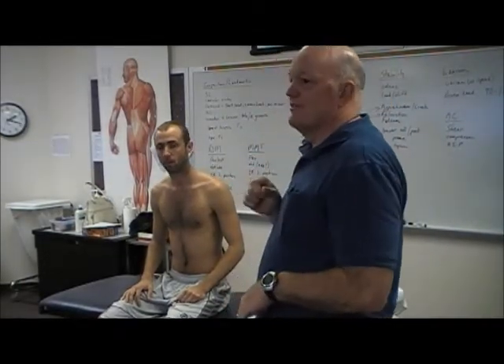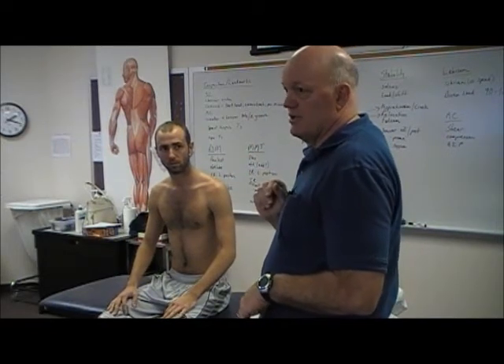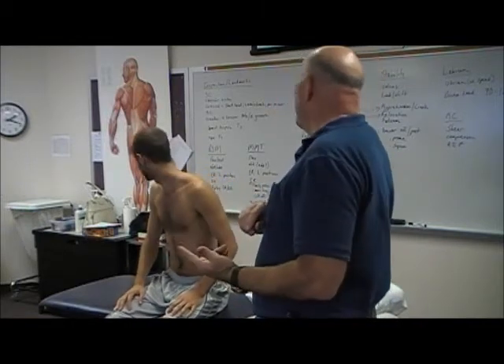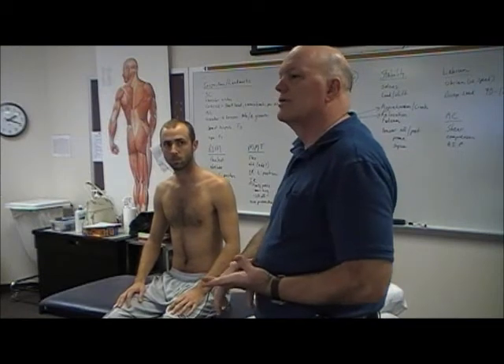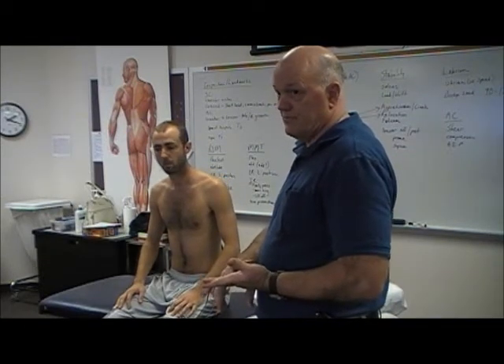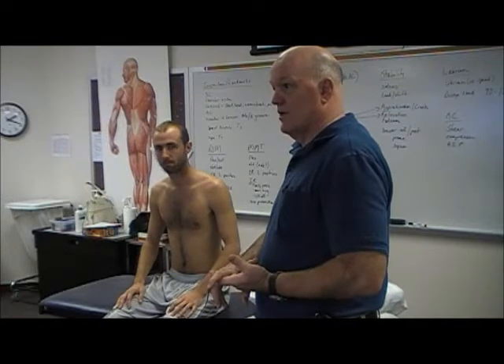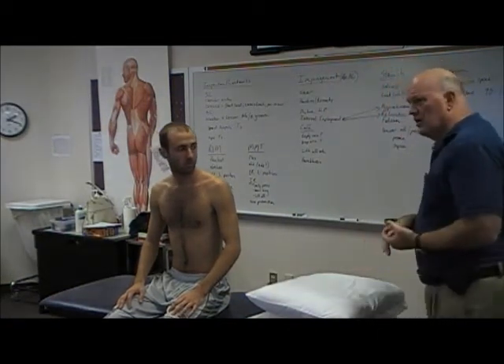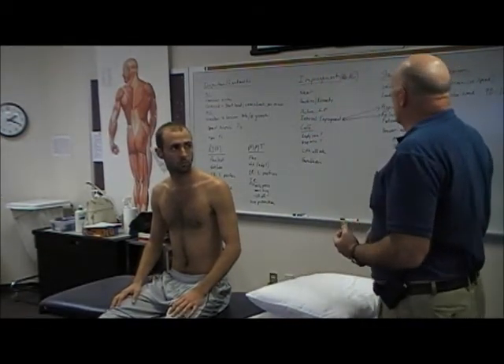So if we find range of motion deficits, we're going to go to a supine position and do some documentation. What I want today is for you to document. I really want to know about internal and external rotation — I want to see how you measure it and what you measure, because we talked about the textbook definitions today. I'm not going to worry about flexion and abduction, but we should also be looking at extension, because there are a lot of functional activities that occur in extension.